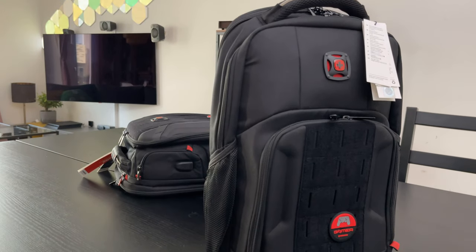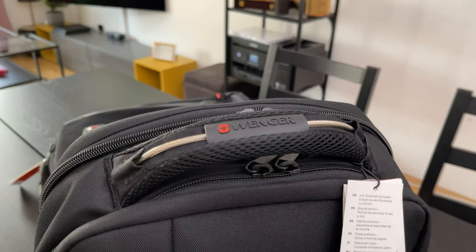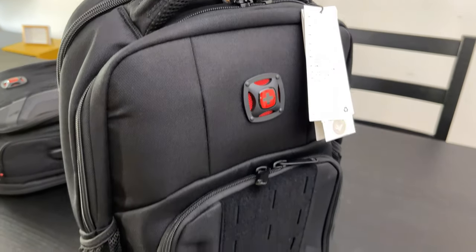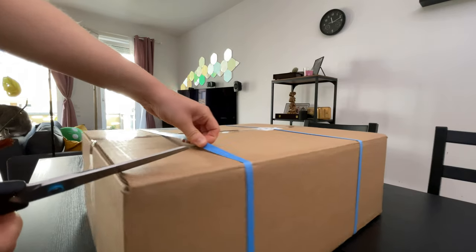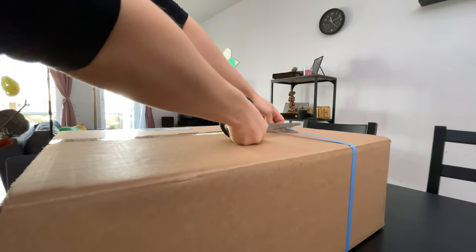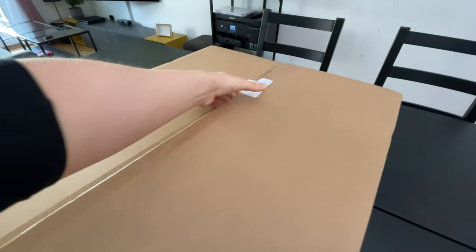Hello and welcome to this video in which I'm going to introduce you to Wenger's new gaming backpacks. Both of them are gaming laptop backpacks with similar key benefits — one a bit smaller than the other, but we will get into the details just ahead. Let us start by unpacking this big box, in which we find both backpacks: the Player Mode backpack and the Player One backpack.